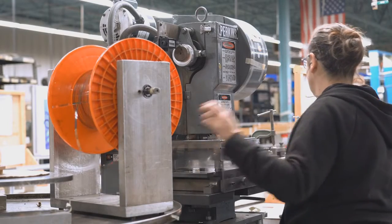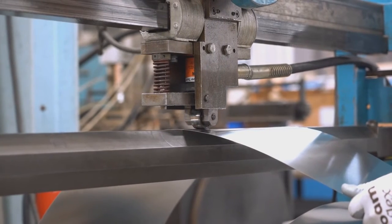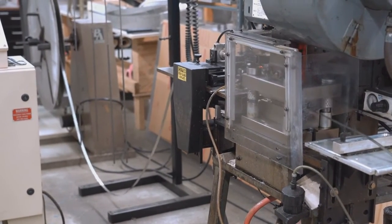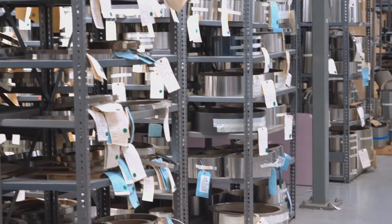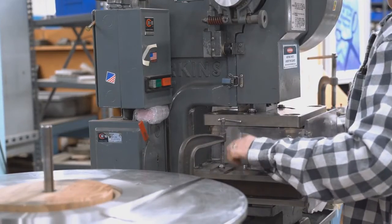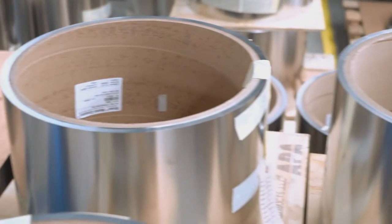One of the big positives for any customer working with Belt Technologies is the technical background that we have with thousands of different applications that we've been involved with over the years. On any automation problem specific to a belt system, we've essentially been involved with any issue. When we walk into a customer's facility where they may be having a problem with a steel belt system, we can easily diagnose that based on our experience. There are no companies in the United States that have more experience with metal belts or metal belt conveyors than Belt Technologies.